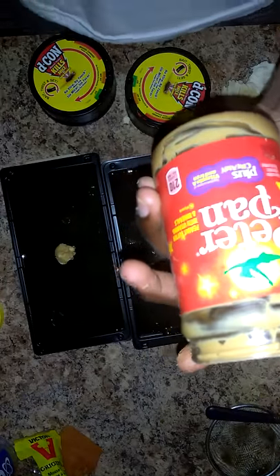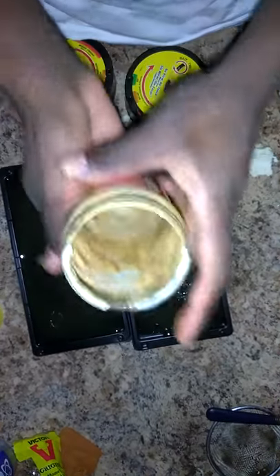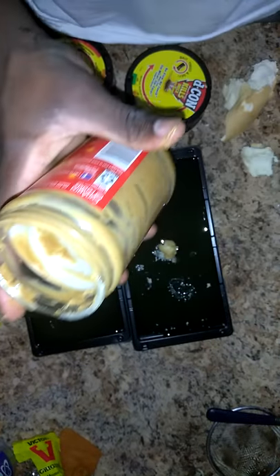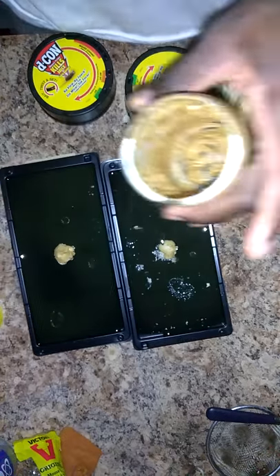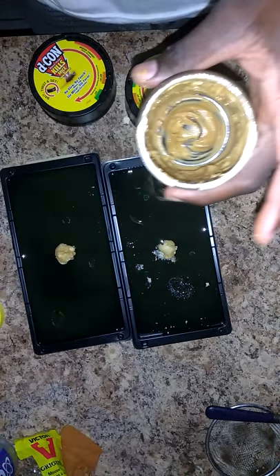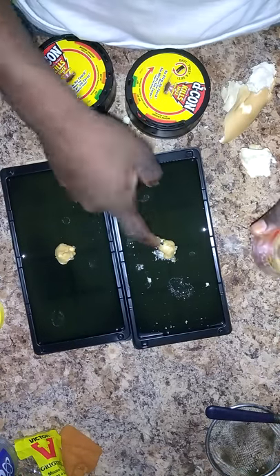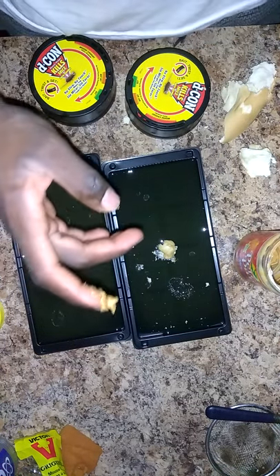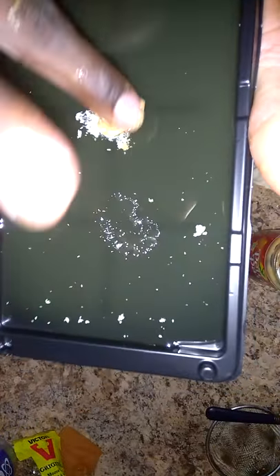They love peanut butter, baby — they will love it. I murdered this one with peanut butter, but I have another one here so I don't care about this one. I'll just use it for the bread bait for the mouse. Let me put some peanut butter up there too — make sure I leave some up there so they can smell it.